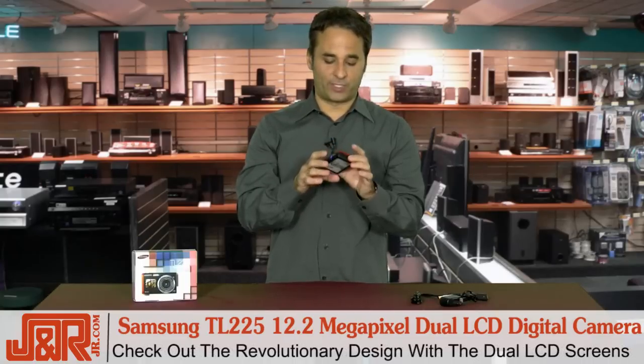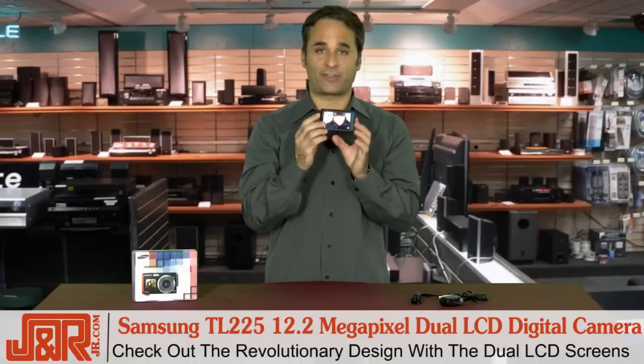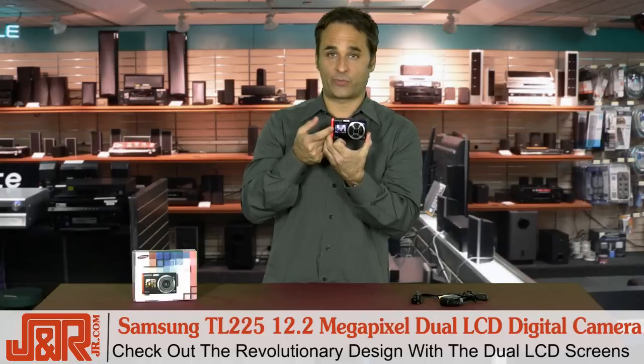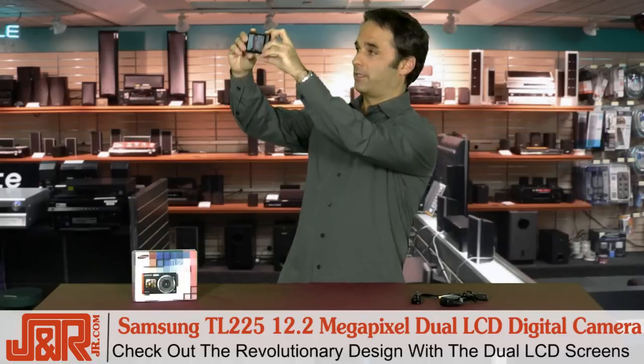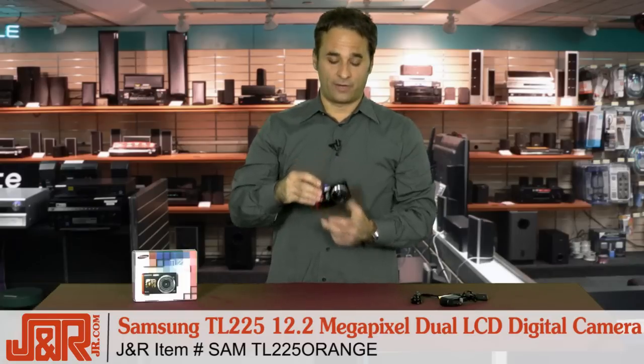Samsung has really revolutionized the way that you're going to shoot photographs — not just the three and a half inch screen on the back, but the ability to see yourself with that one and a half inch screen on the front so you are always in the photograph. You can get one for yourself. Call J&R Music and Computer World now to get the Samsung TL225 12.2 megapixel dual LCD digital camera — 800-806-1115 or anytime online at jr.com.